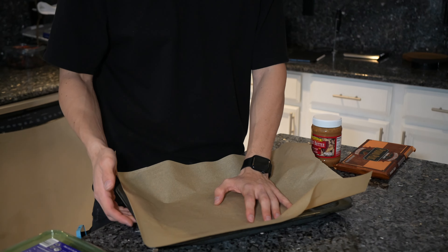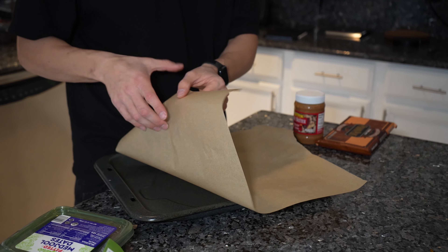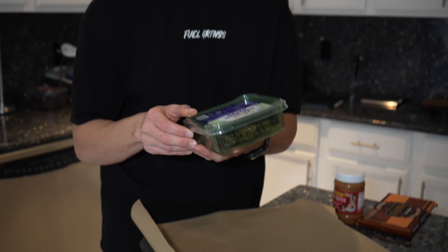You're gonna need parchment paper just so it doesn't stick, and you're also gonna need a metal tray. Now the first step — what you're gonna do is take your dates, they're already pitted, and you're gonna mush the heck out of them together so you create a nice little bottom layer.